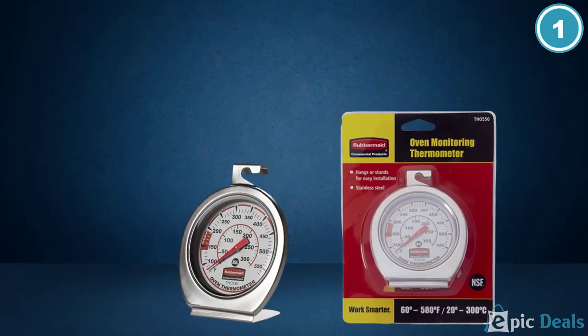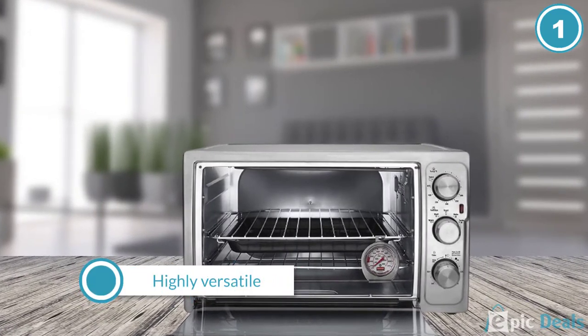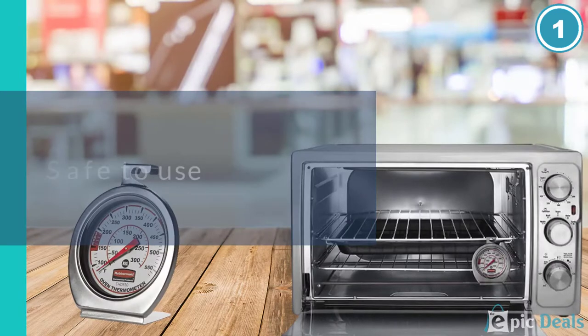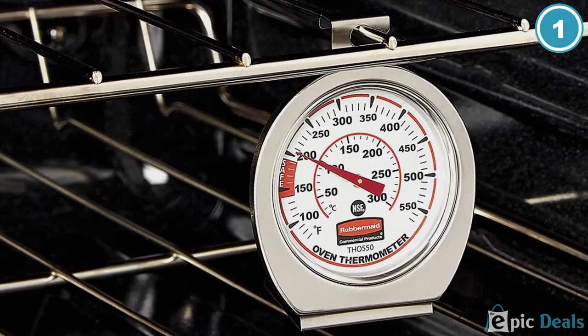Designed to be highly versatile, this oven thermometer can be used for several heat-based appliances such as traditional ovens, smokers, toasters, toaster ovens, grills, and more. One of the most crucial things customers need in a thermometer is durability, and Rubbermaid provides exactly that.